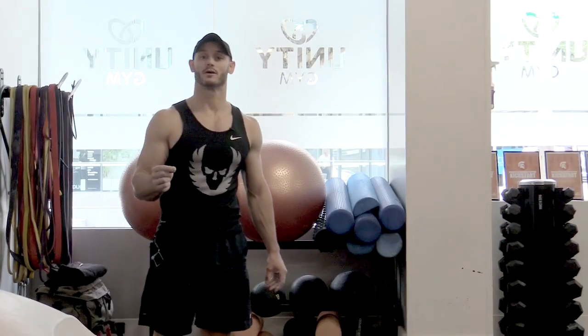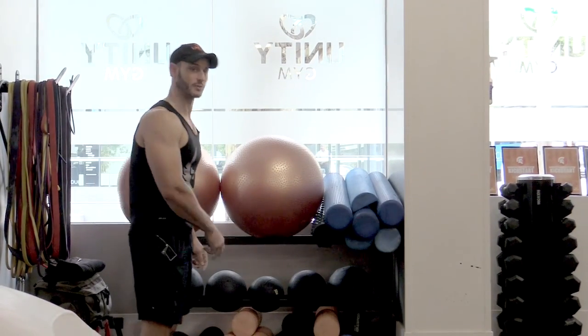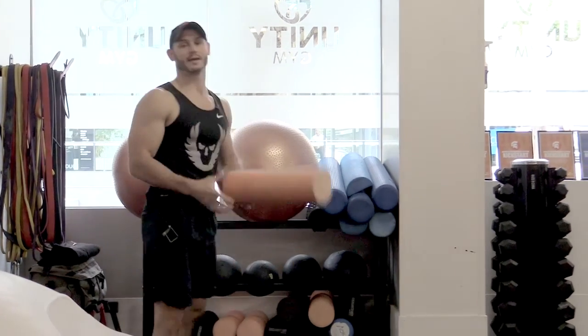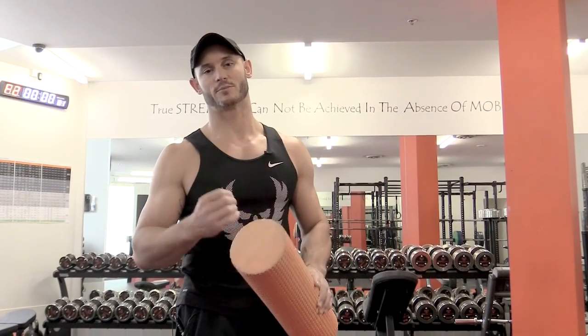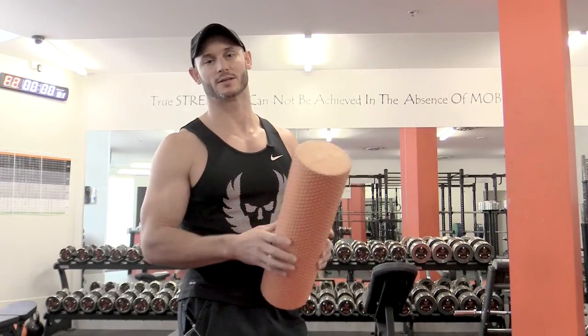Most people don't realize that shoulder injuries usually occur due to issues with posture, so that's where our program is going to start. Posture correction and also mobility are probably the most important areas to focus on when we're rehabbing and also setting the shoulder up to prevent you from experiencing serious injuries.